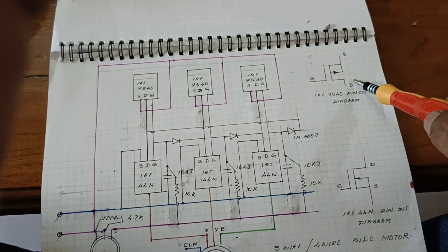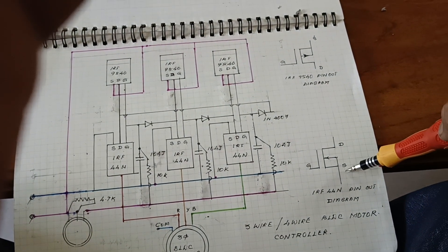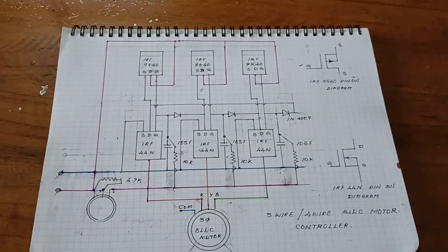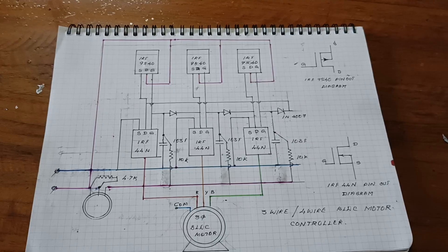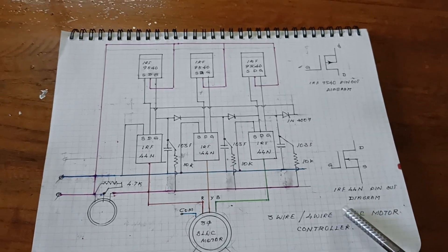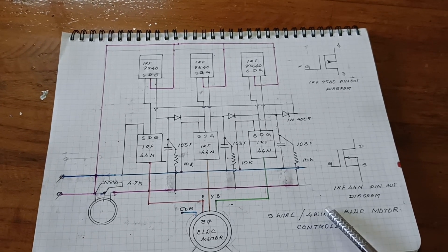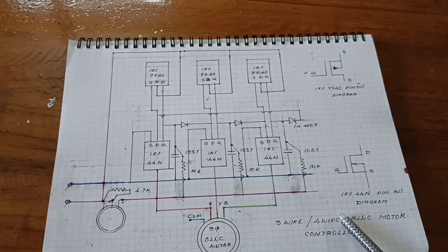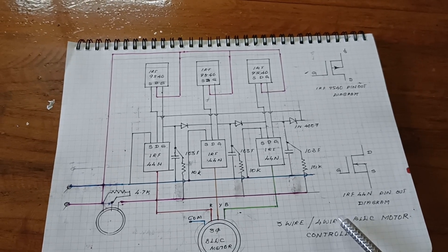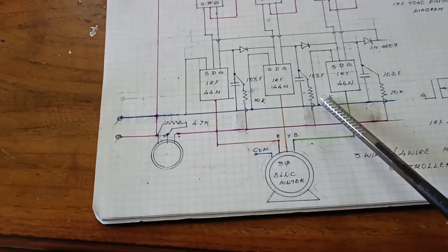Here is the pin diagram for the IRF9540 and the IRF44N. Hello friends, today I am going to make a PLC controller — 4-wire system and 3-wire system — how to make a controller with 4-wire and then how to convert it to a 3-wire system.